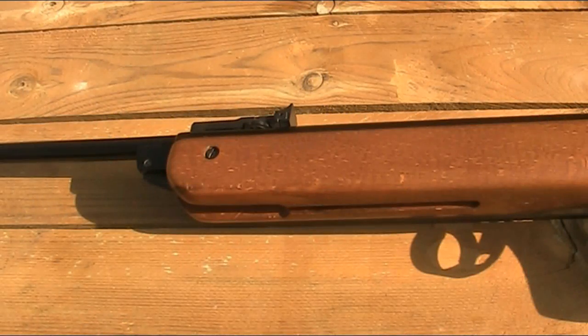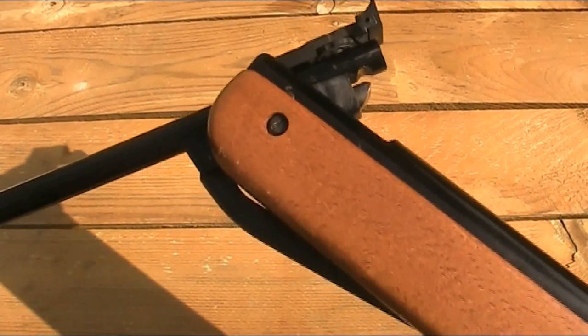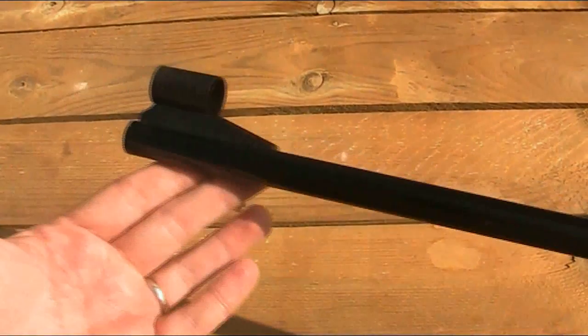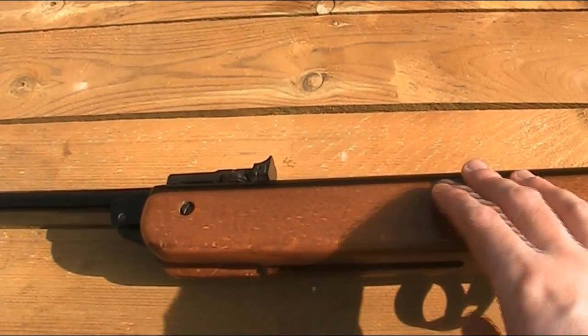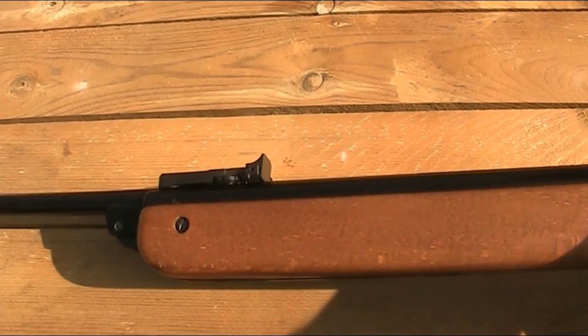It is a break-barrel spring-piston rifle — if you're unsure exactly what that means, be sure to watch the Air Armoury video on the B2 air rifle, linked in the description below. It's got an 18.5-inch rifled barrel, and you can see the BSA logo on the top. Some other Marks have a slightly shorter barrel, and the Mark 6 was also available in a carbine version with a 15-inch barrel. The Blue Book actually says the Meteor Super has a 19-inch barrel, which is another reason I'm not sure how accurate that information is, as I've measured this barrel and it's definitely 18.5 inches.